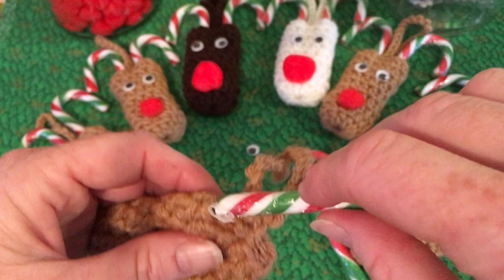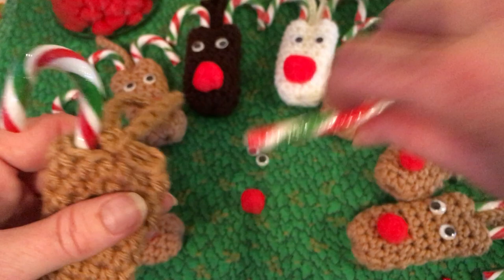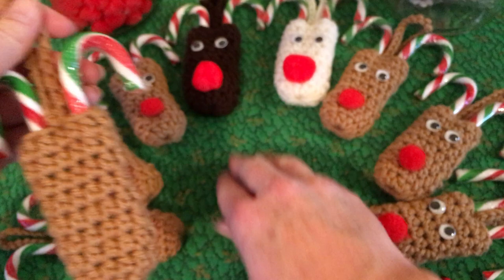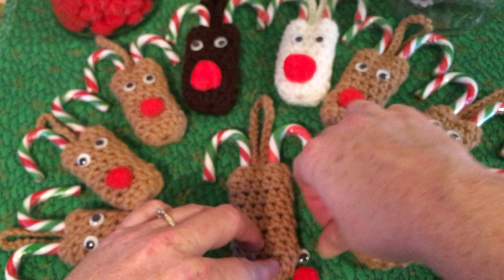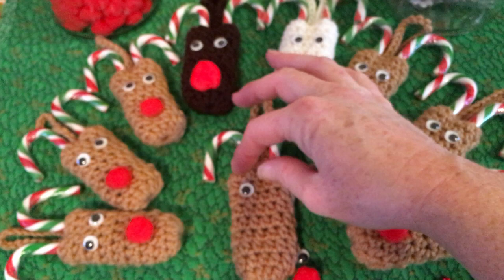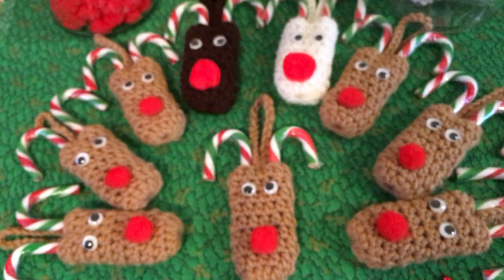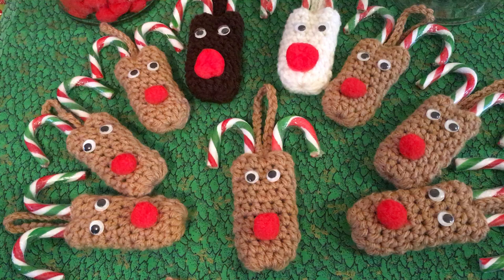Get your candy canes and stick them in each side. Make sure that's the front. Then I just hot glue the eyes on — I usually put them just a little below the second row from the top, and then the pom-pom about on the third row. Wherever you feel it looks good will be perfect. Oh, these guys are so freaking cute!